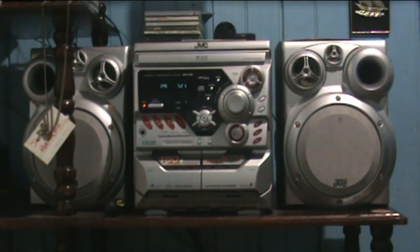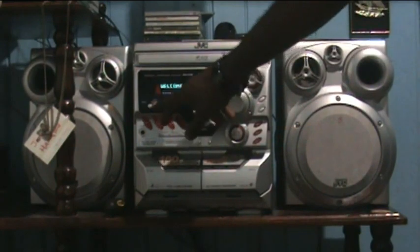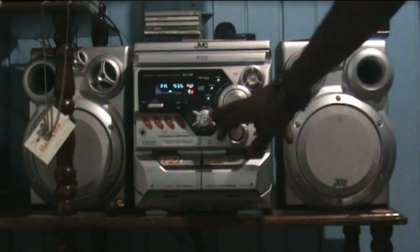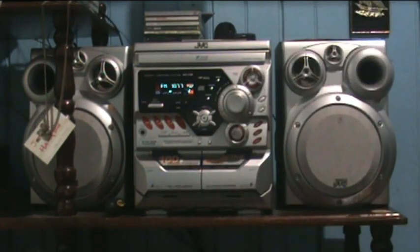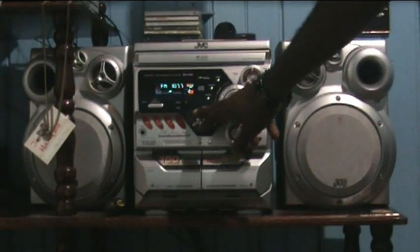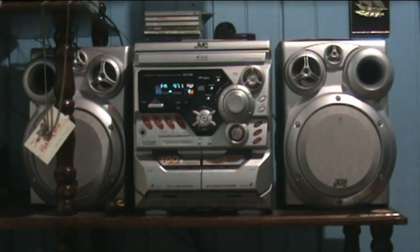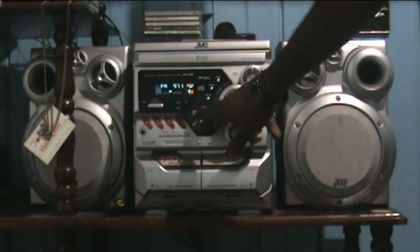Since we have it on standby mode, let's turn around and see what she's up to. We'll start off with the FM tuner, so let's change that. My stations are preset, so it'll be easier for me to change the channels and swap the stations.